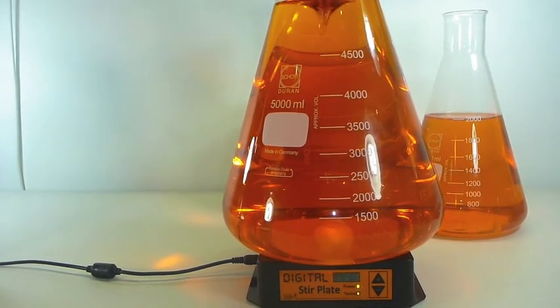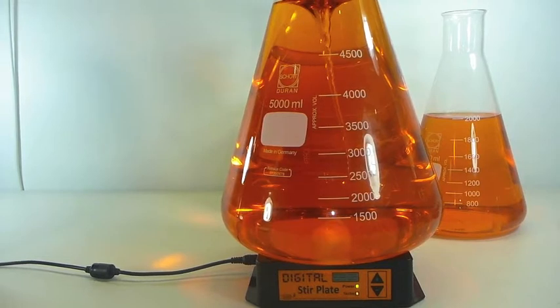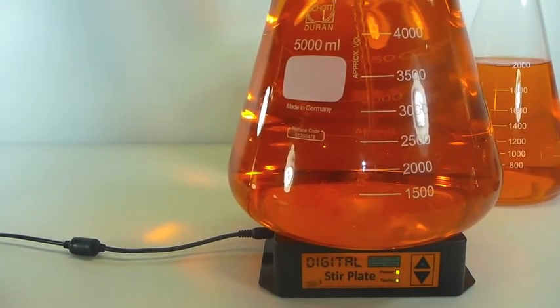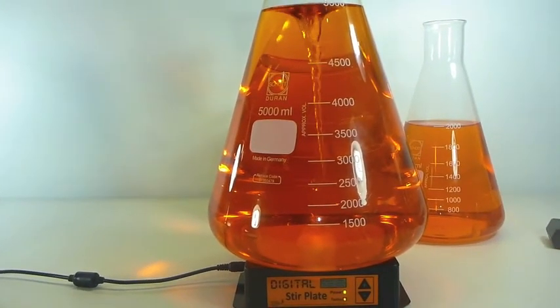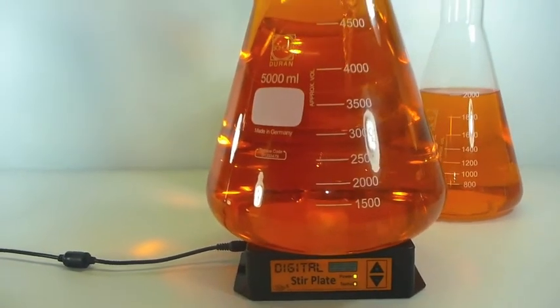Now there's no reason the digital stir plate is just for brewers. At the end of the day, the extra controllability could have a myriad of applications in controlled scientific experiments. In fact, I have a few experiments I'd like to carry out myself in the near future and I'll be putting them up on YouTube as well. So if you do use our stir plates in a lab environment, send us a line and we'd love to hear how it's working out for you.